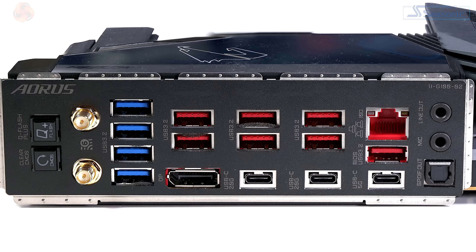On the rear I/O panel, we have micro buttons for Q-Flash and also for Clear CMOS, and antenna points for Wi-Fi 6E. The USB breakdown is: four USB 3.2 Gen 1 Type-A, seven USB 3.2 Gen 2 Type-A, one USB 3.2 Gen 1 Type-C, two USB 3.2 Gen 2 Type-C, DisplayPort for the integrated graphics in your CPU, 10 gigabit ethernet, and audio output.